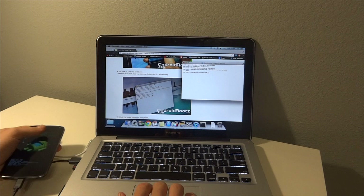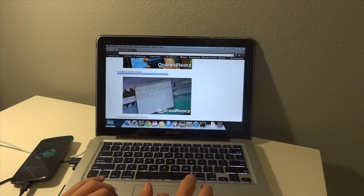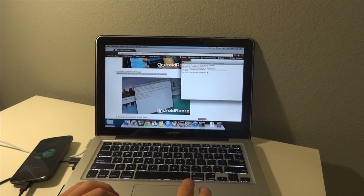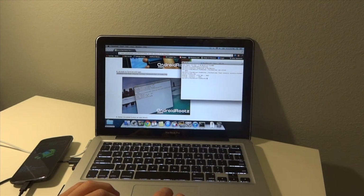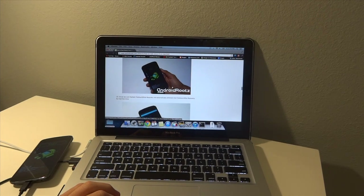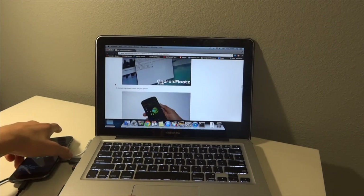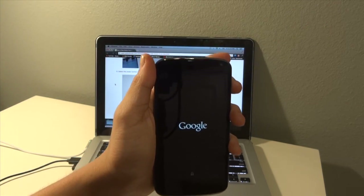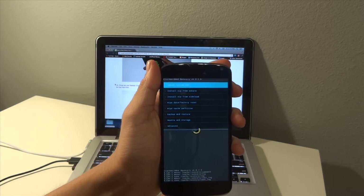Next, go back into Terminal and copy and paste the next command. Of course, this is much easier than rooting on a PC. You're going to see it run, then hit the power button on your phone — and we are in ClockworkMod Recovery.